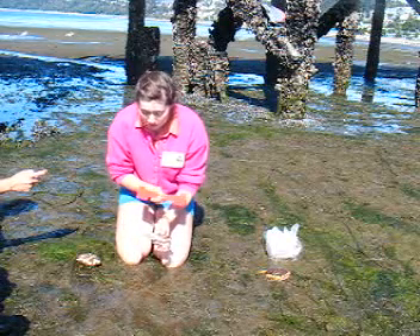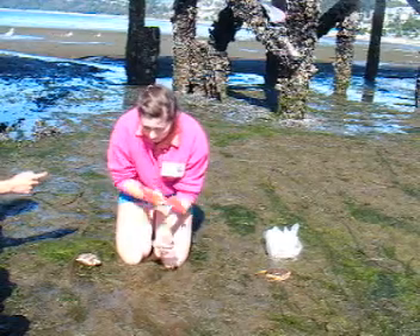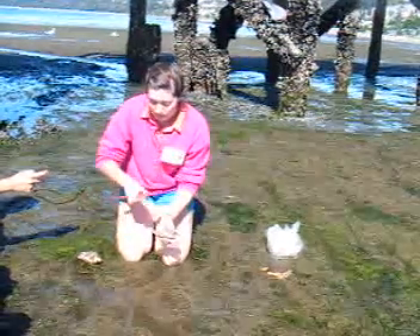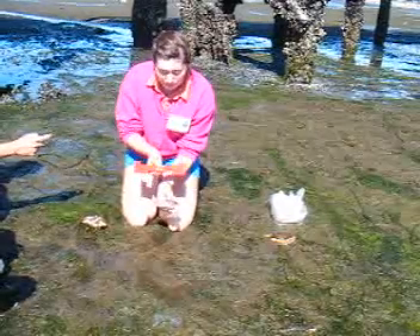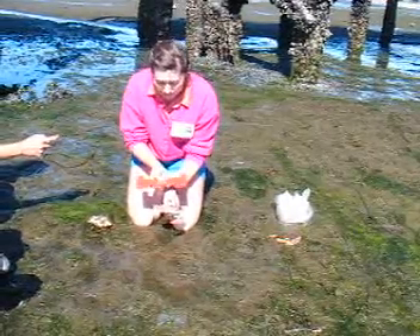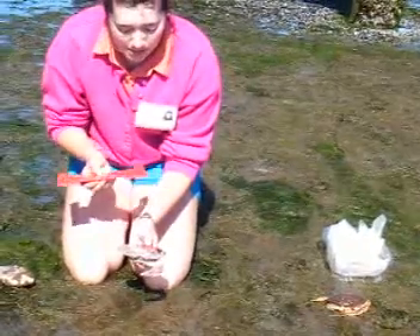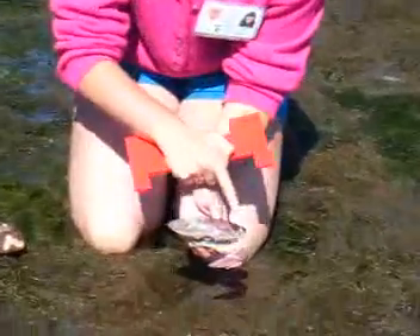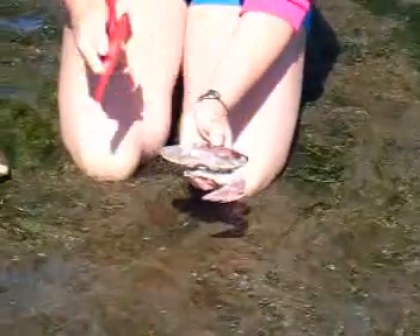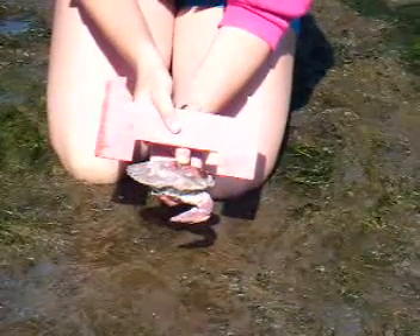I'm going to tell you how to measure the crabs when you catch them. There are two types, and there are two different measurements they have to meet in order to be a legal size. The red rock can be a bit smaller — the minimum size is 115 millimeters, or 4.5 inches. You measure that distance from the widest part of the crab's carapace, which is the top shell. On a red rock, you measure from these two points on the outside.